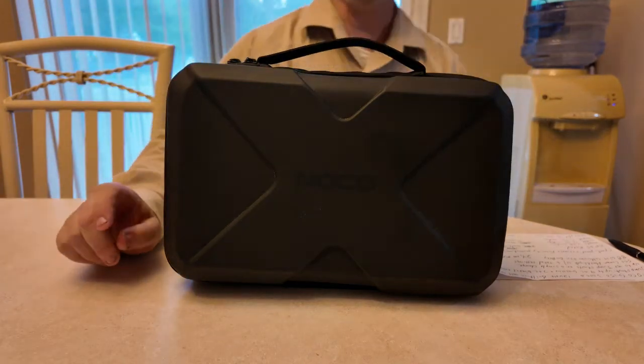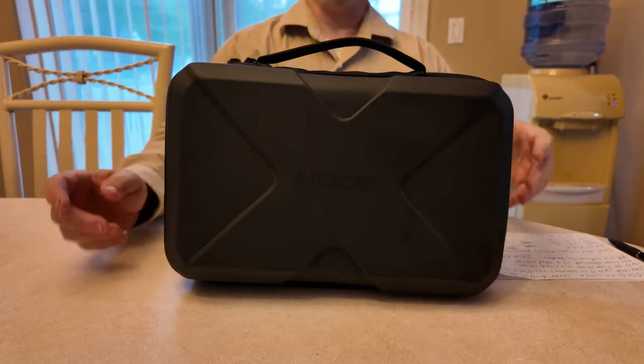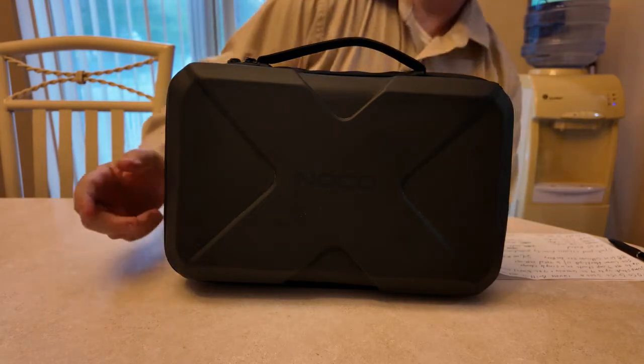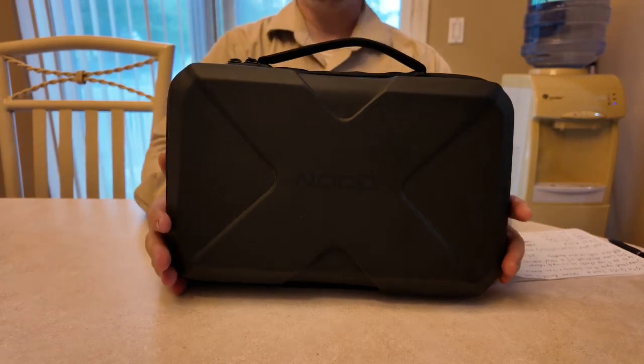Hey guys, it's your boy Michael with the H&M Reloaded Channel and we are going to be doing an updated review and test on the NOCO GB150 with 3000 amps.